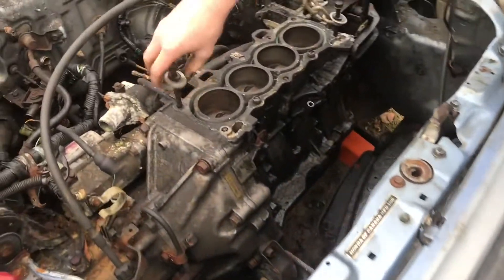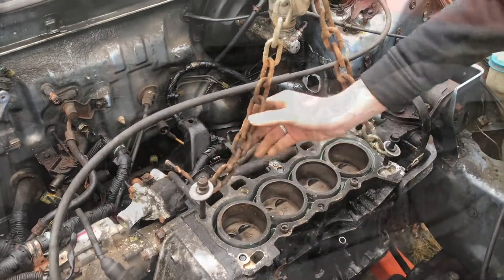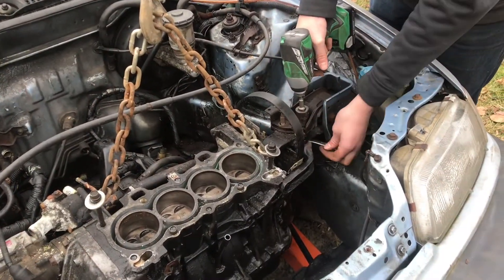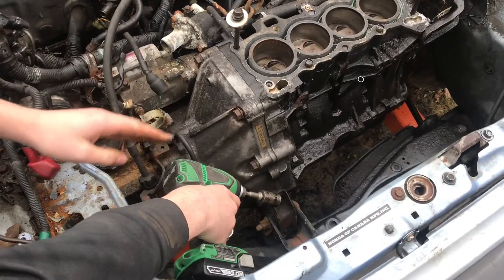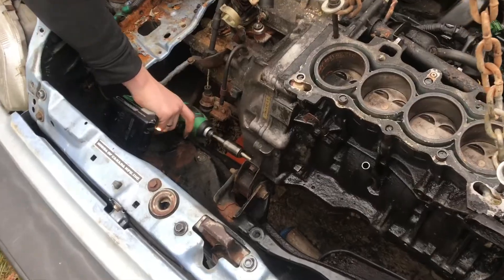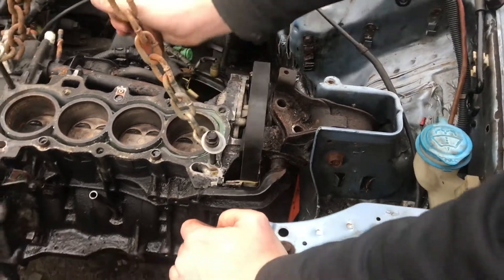We'll pull it up just so there's a little bit of tension on it. Make sure these don't go crooked. Just a little bit of tension so we're still able to loosen all these bolts. With tension on the back of the bolt we'll be able to remove the motor mount. Now we can start to remove the transmission bolts from the motor, then release that motor mount so the engine is more free.